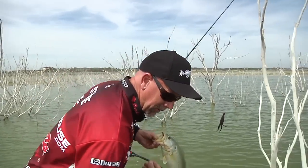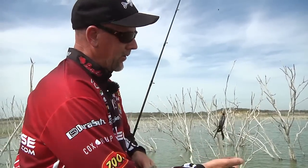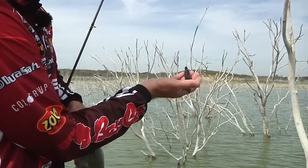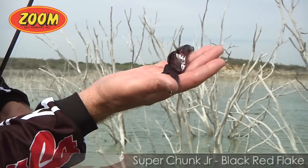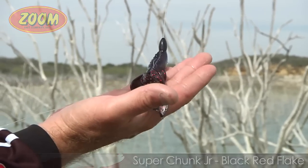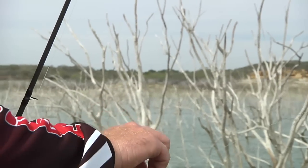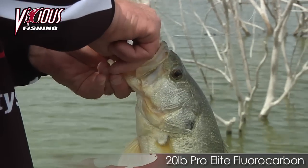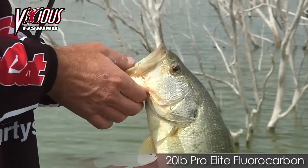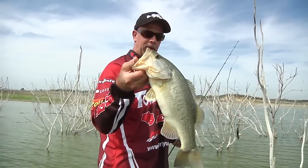I want to show you something real quick while we do this. Everybody wonders what the genius behind all these baits is. This right here is a Zoom Super Chunk Junior — those are the same legs on the back of that Z Hog. So they took something that already works and made it even better. That X Point hook, vicious fishing line — man, it does the job. Pretty little fish. We're fixing to catch a monster doing this.